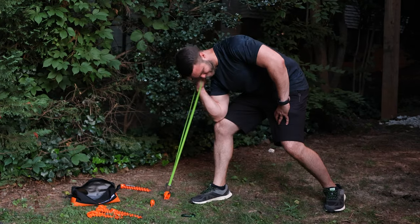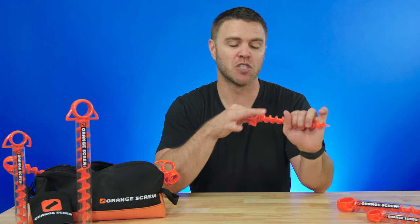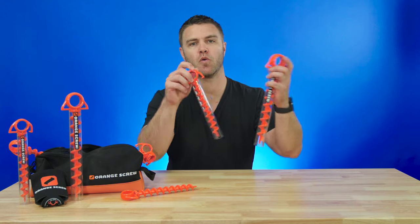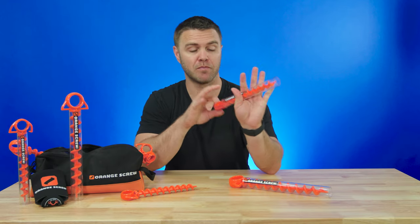Since their launch, Orange Screw's customers have continually defined and redefined what the screws can do. It's been featured on the Today Show, NBC News, and NPR's How I Built This. Orange Screw is the only ground anchor you'll ever need — they're made from strong, 100% recycled plastic in the USA and have a lifetime warranty. They come in two different sizes: small and large.